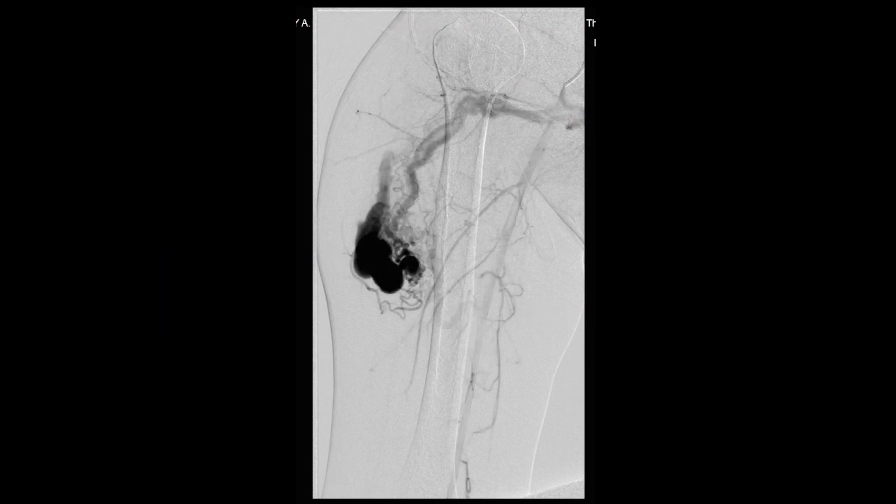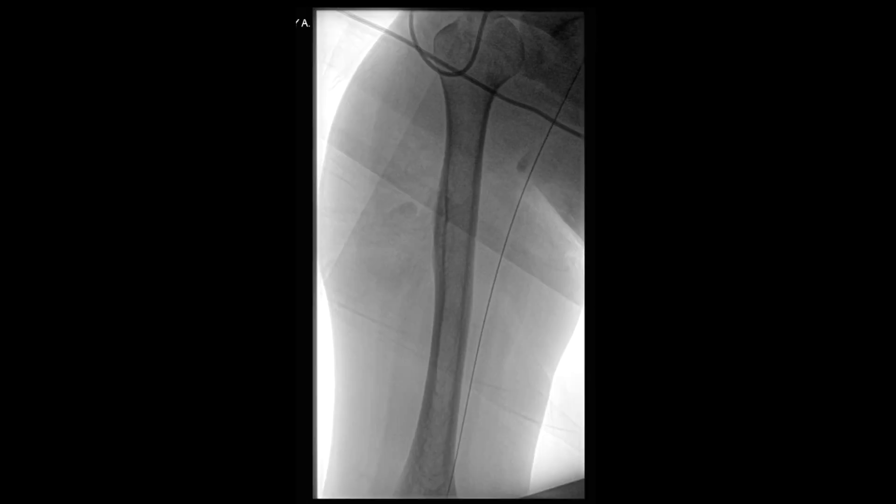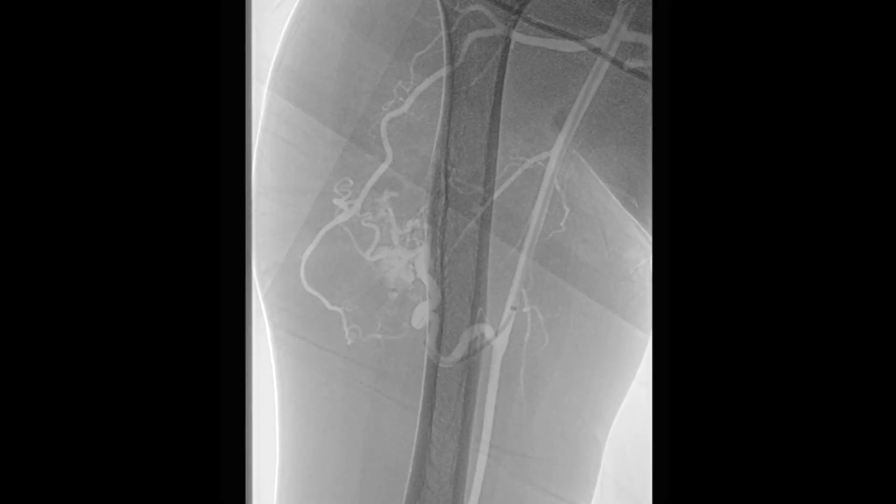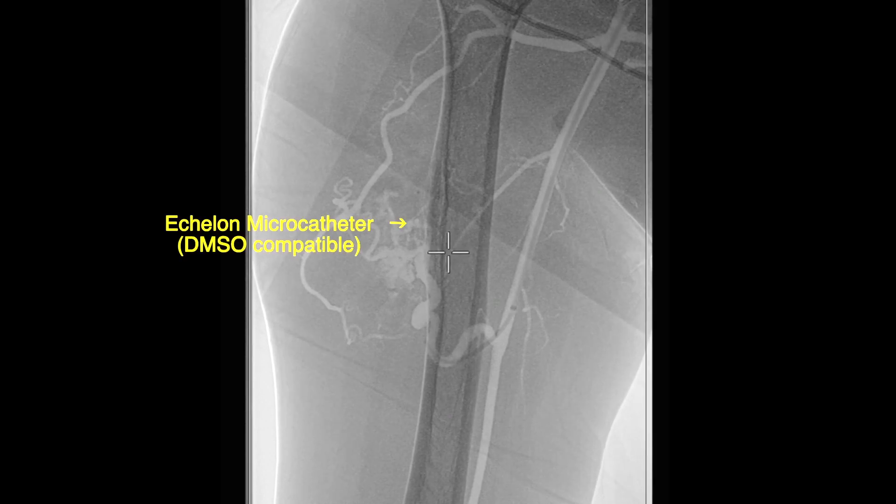Once this angiogram was performed, we decided to select first the branch coming off the brachial artery. For this purpose, we advanced a 5 by 90 millimeter long sheath in the proximal brachial artery. This was followed by introduction of a glide catheter, and with the help of the glide catheter and wire we were able to cannulate this branch coming off the brachial artery. This was followed by introduction of a micro catheter into this branch feeding into the arteriovenous malformation.